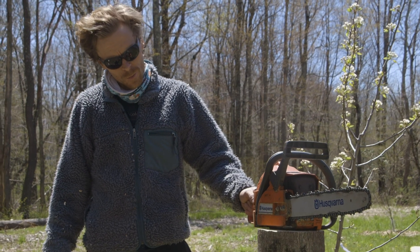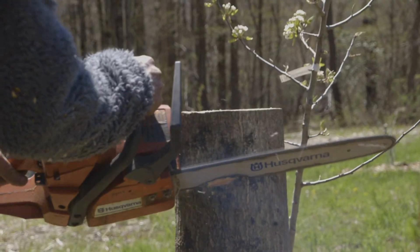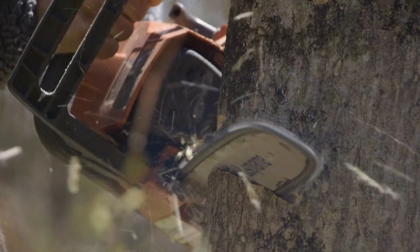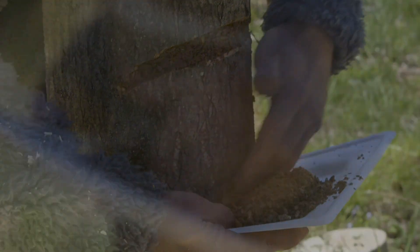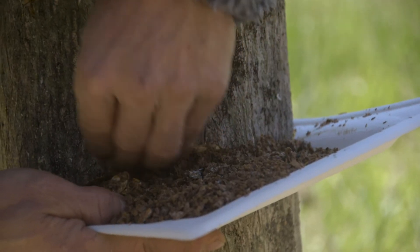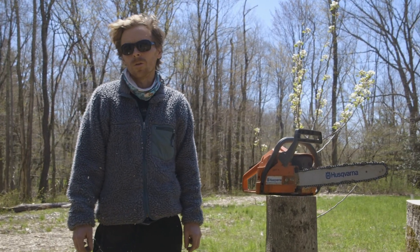We're going to be inoculating this log with the all-kerf technique. We'll put sawdust spawn into each one of these crevices and then paint it over with beeswax and seal the top. This is another one of the commonly used inoculation methods.